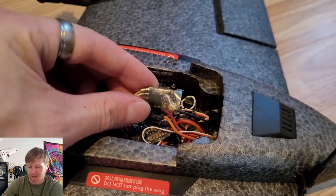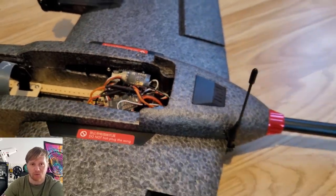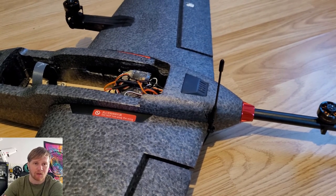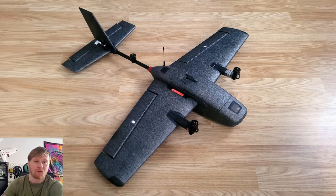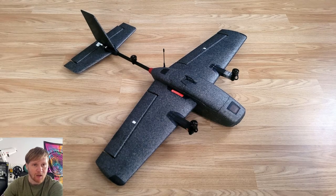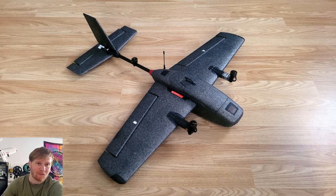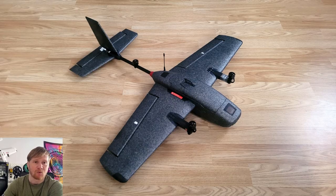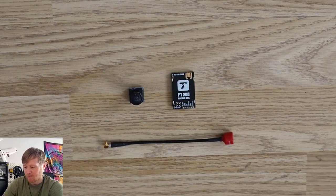I let the receiver float around inside the fuselage and routed the antenna through the side of the fuselage out towards the rear, exactly the same as I've done on my generic HeWing T1s in the past - that worked absolutely fine. At this point the aircraft technically had everything needed to fly if you're happy flying line of sight.